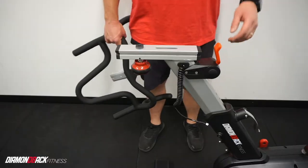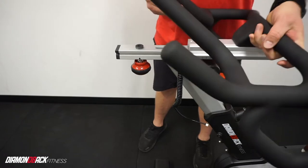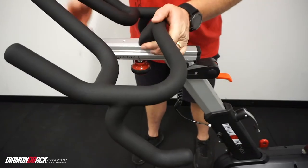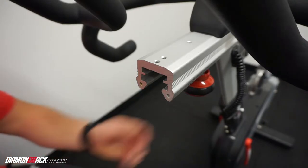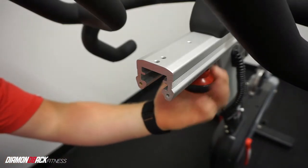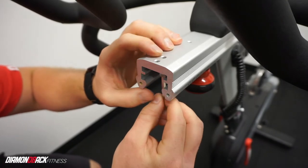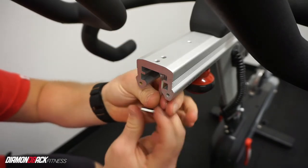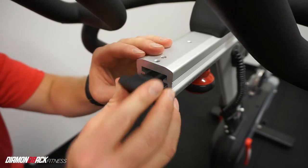Moving on to the handlebar assembly, start by pushing the red resistance lever all the way down. Then take the handlebars, starting at the back, and slide them all the way forward until you can no longer push them. After tightening the adjustment knob, take an A44 screw and insert it in the innermost hole from the bottom. Finish by installing the plastic end cap A45 to the end of the slide assembly.